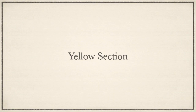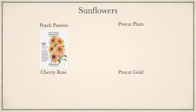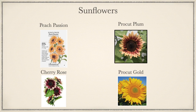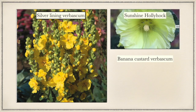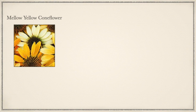Then I got Pink Surprise Calendula and Orange Sherbet Carnation, both from My Seed Needs. This is the yellow section. I have Peach Passion Sunflower from Botanical Interest, Pro Cut Plum from Sunflower Selections, Cherry Rose also from Sunflower Selections, and Pro Cut Gold, once again from Sunflower Selections. More yellow flowers are Silver Lining Verbascum from Swallowtail Seeds, Sunshine Hollyhock, and Banana Custard Verbascum, all from Swallowtail Seeds. And I got the Mellow Yellow Coneflower from Baker's Creek.